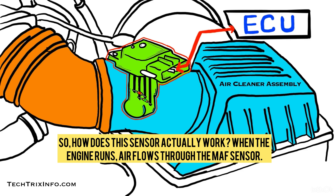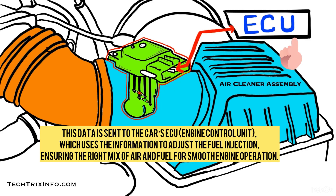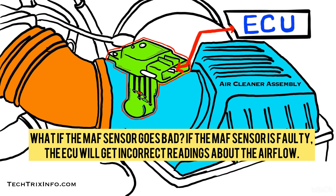So how does this sensor actually work? When the engine runs, air flows through the MAF sensor. The sensor's hot wire cools down as the air passes by, and the electronic circuit measures how much the wire cools. The more the wire cools, the more air is flowing into the engine. This data is sent to the car's ECU — engine control unit — which uses the information to adjust the fuel injection, ensuring the right mix of air and fuel for smooth engine operation.